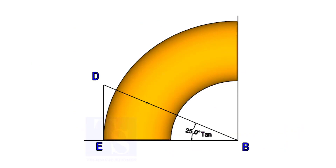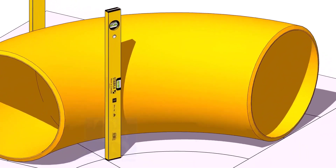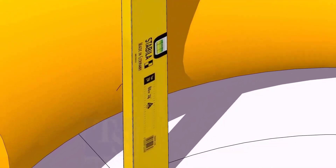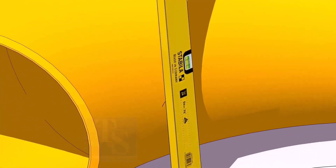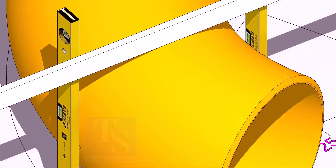Now, put the elbow exactly on the layout as shown. Hold two large level bottles at the edge of the elbow on both sides vertically, and strike a mark where the level bottle edge touches the elbow.